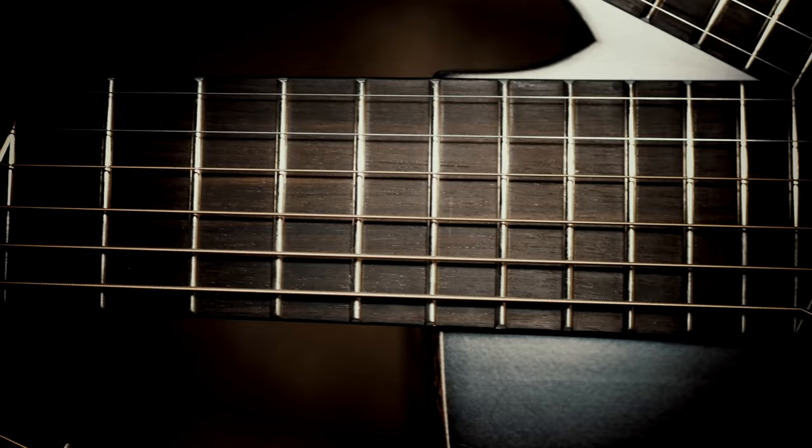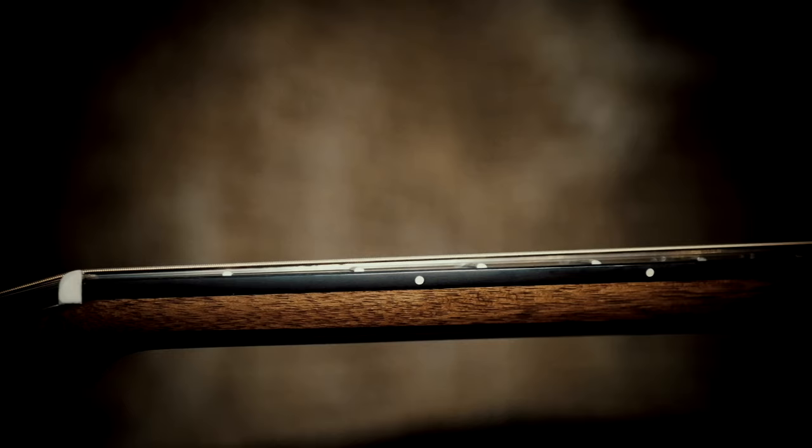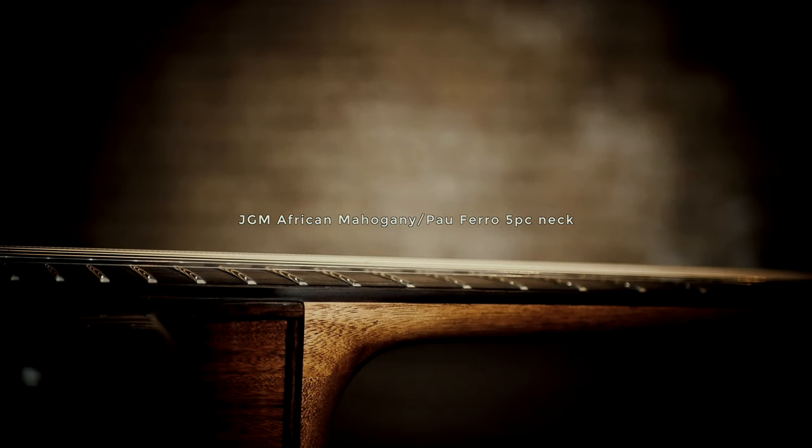It's not just about the sound — it's also about how much easier it is to play. It has a slightly wider fingerboard and slightly taller frets made from a slightly different material.